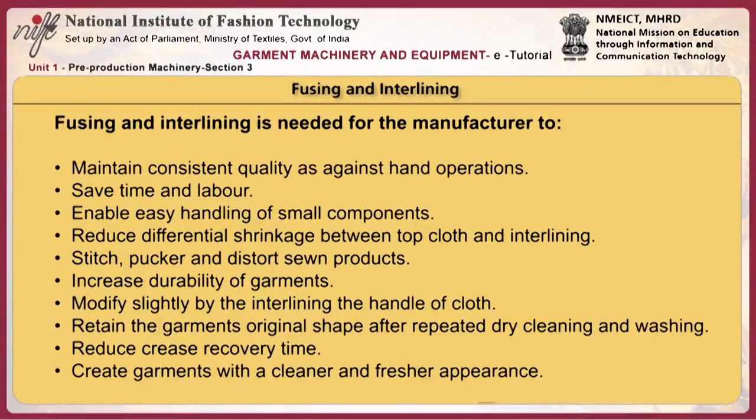Fusing and interlining is also needed for the wearer to increase durability of garments, modify slightly the handle of the cloth via the interlining, retain the garment's original shape after repeated dry cleaning and washing, and reduce crease recovery time.